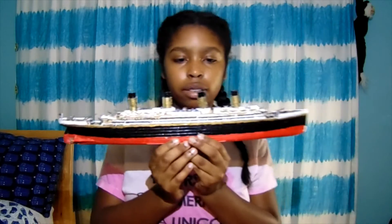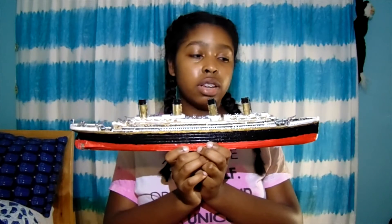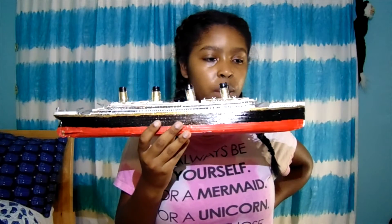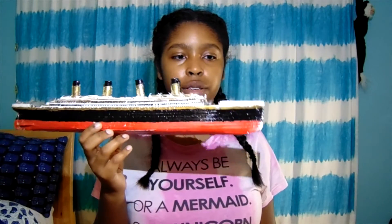Then this is my last thing. If you don't know what tragic ship it is, it's the Titanic, which is my favorite movie. I bought this because the Titanic just has a place in my heart for some reason. I bought it, put it together, and painted it.